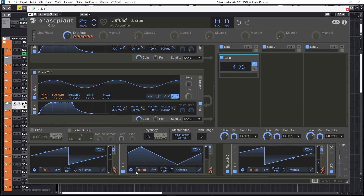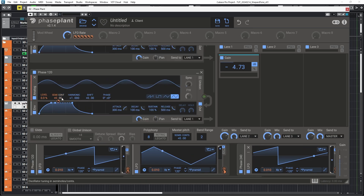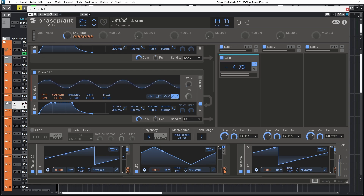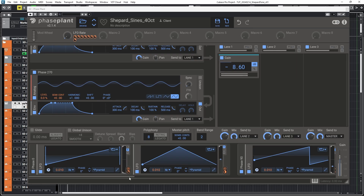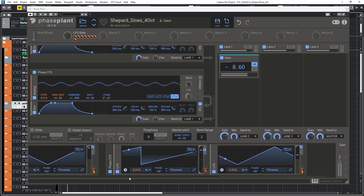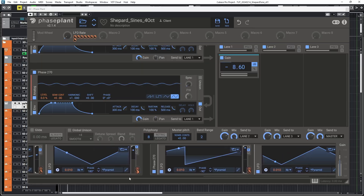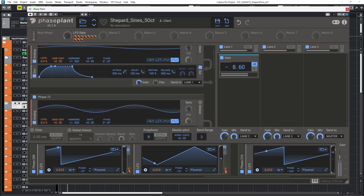I'm going to fix the phase here. For four voices and a four-octave range, we need a 90-degree phase shift. For five voices, we need a 72-degree phase shift. And so on and so forth.